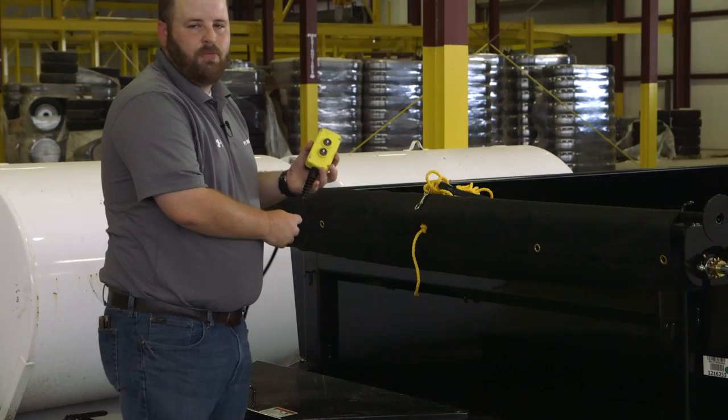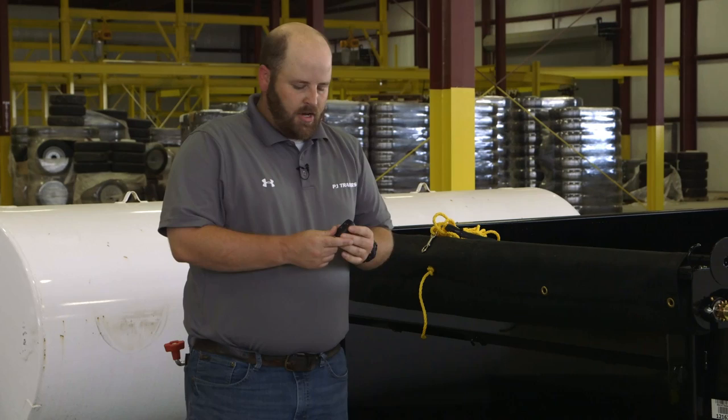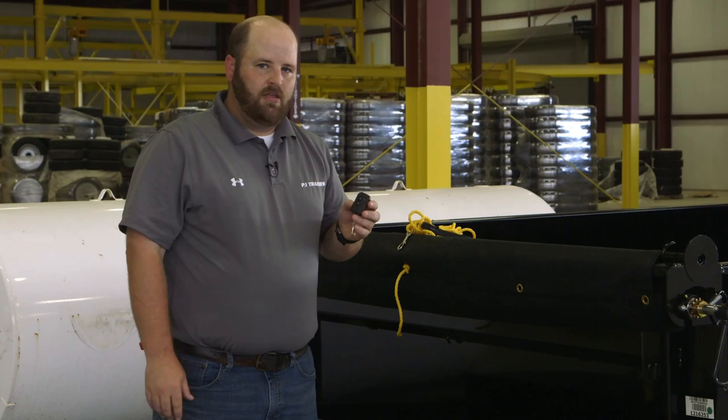What you're probably used to is this normal corded remote with an up and a down for your hydraulic options, but what I want to talk to you about today is a wireless remote option. It turns your remote into just a simple key fob. You can hang it on your keychain and keep it with you.